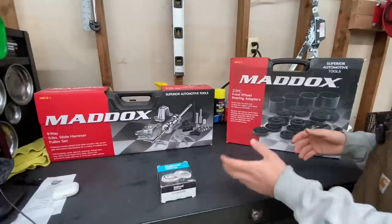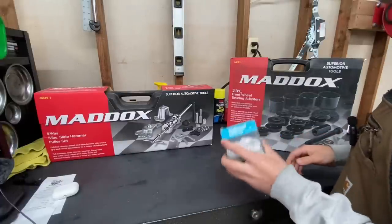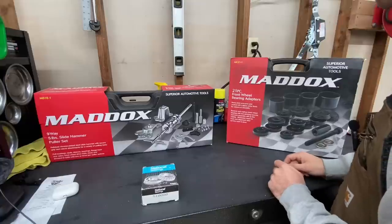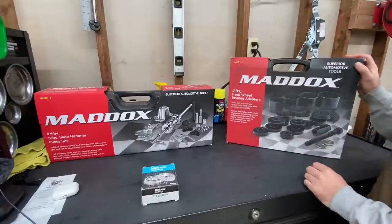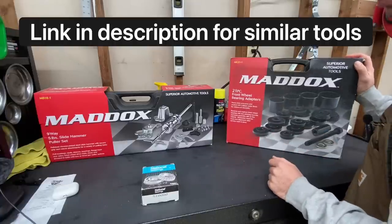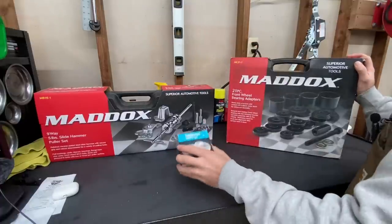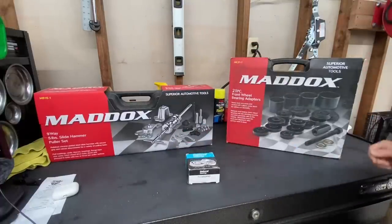Before we get started, I want to show you the new tools and parts we got today. We got a replacement bearing, a slide hammer kit with a hub puller — hopefully that'll get the hub off — and a bearing remover set, since I needed to invest in one. This was $99, this was $99, and this was $80. So far we're into this job about $280.